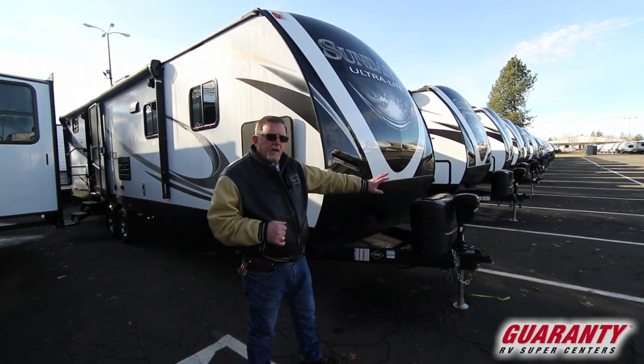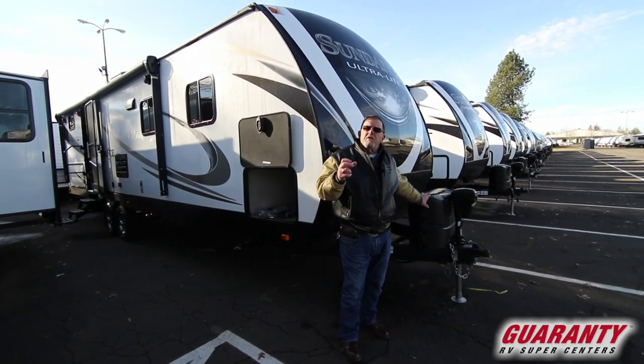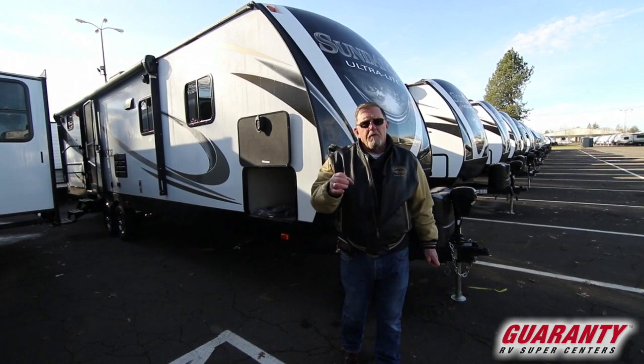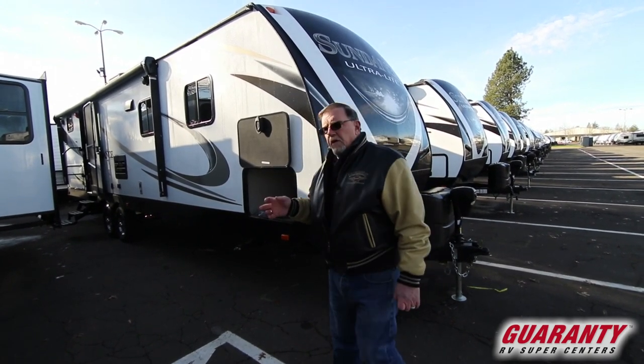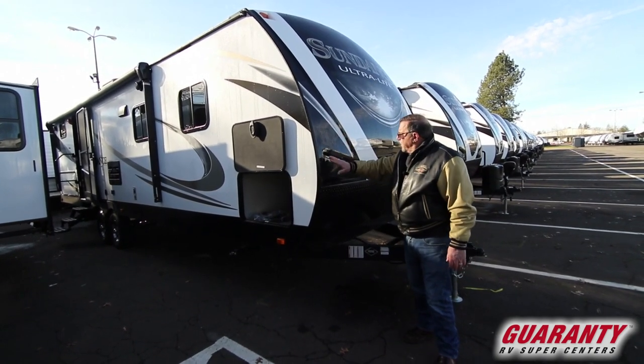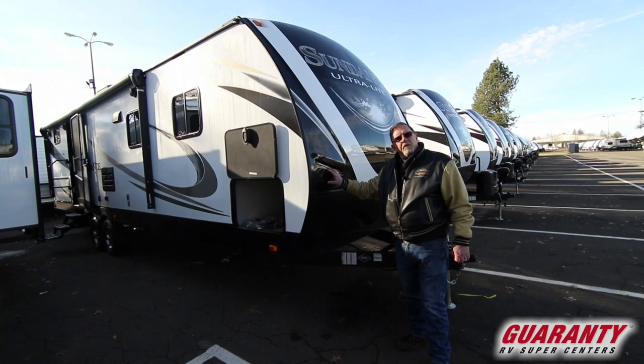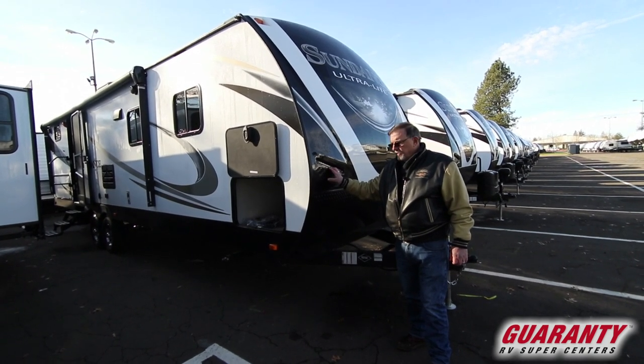We've got, as you can see, an electric jack. We've got two five-gallon propane tanks because you've got an inch and three-quarter of block foam insulation inside the walls. This is an aluminum frame with a fiberglass cap. Notice we've got the LED lights to make it look pretty so you can find it in the evening when it's dark out.